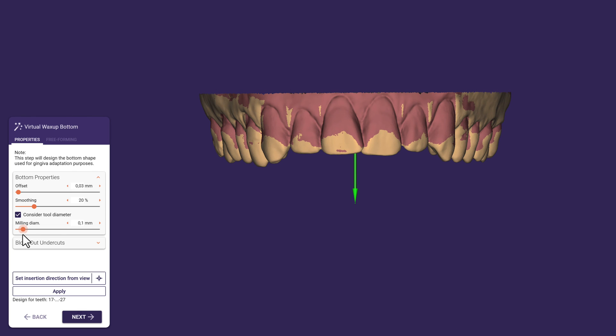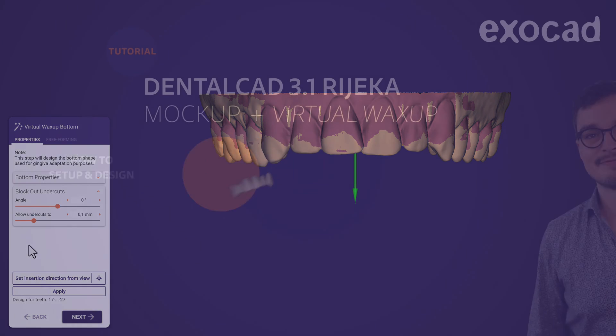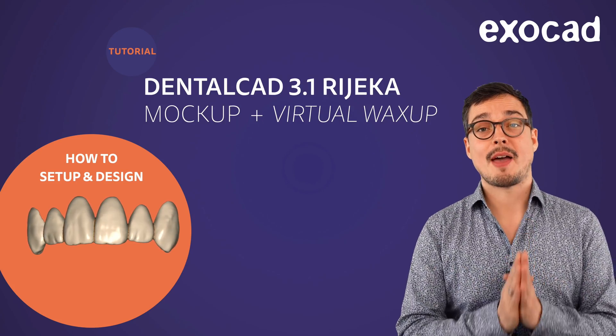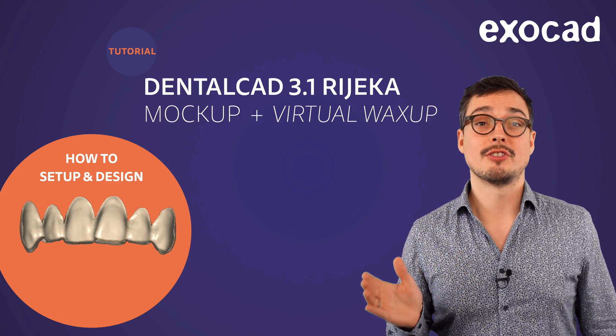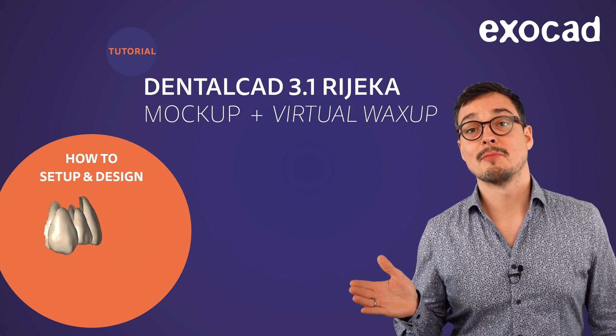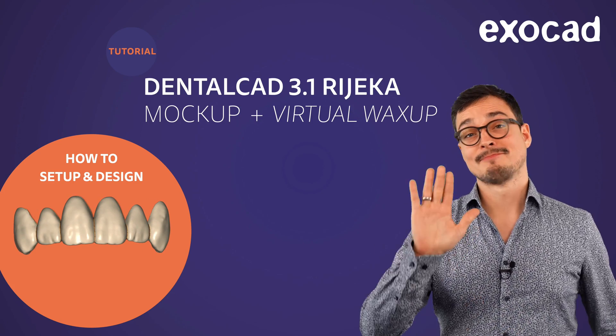Let's continue with the Blocked Out Undercuts tab. The angle specifies the amount of draft angulation in relation to the insertion axis. Fill undercuts up to regulates the maximum amount of retention — higher values increase the depth of the retention area, resulting in a stronger fit. But take into account that strong undercuts may result in tension on the teeth and could damage the thin mockup. Now you know all the parameters in detail to manufacture a beautiful and precise mockup. You will also benefit from what you learned today when creating a bite-splint or anatomical bite-splint, because you will see all these parameters again. We hope you enjoyed this video tutorial and hope to see you soon.